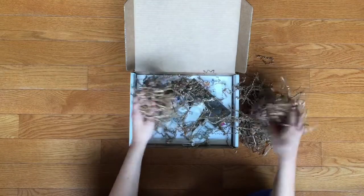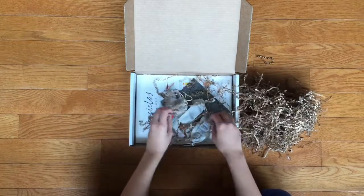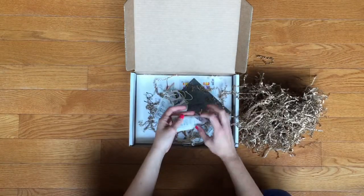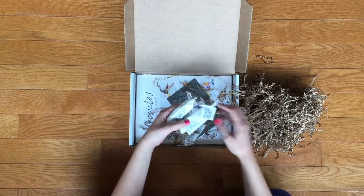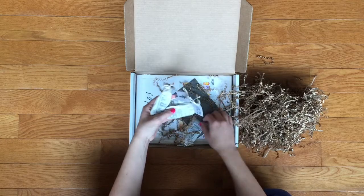Nice packing material. Oh look at these cute bags! There are four little bags that all have 'art' stamped on them. Those are cute.